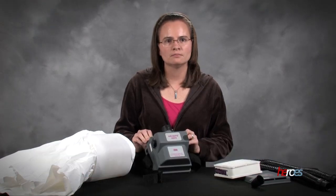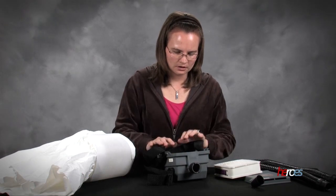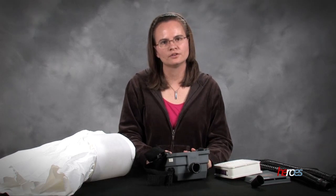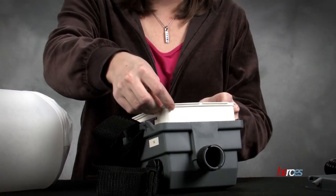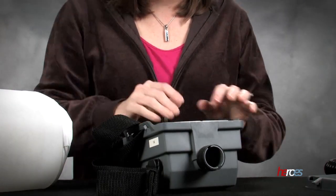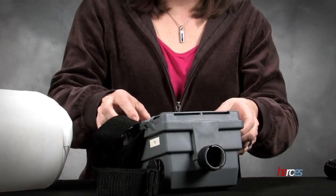Hello, my name is Beth Beam and I'm going to demonstrate for you today the 3M AirMate PAPR. The PAPR from 3M is a little bit different than some in the fact that the filter actually sits inside the device and then the back panel actually snaps on to the back of it.